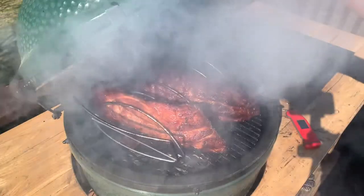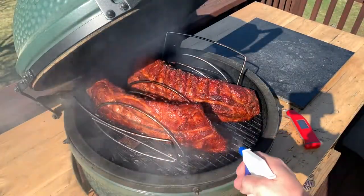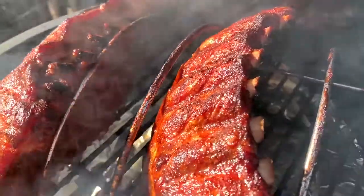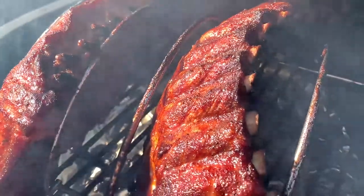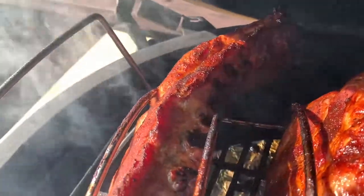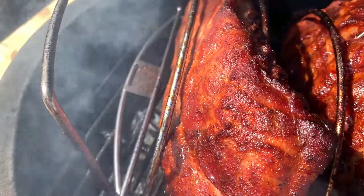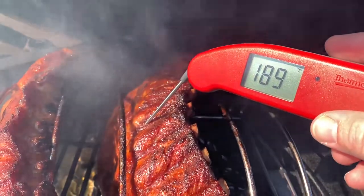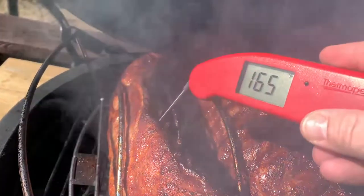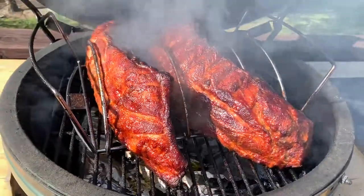We're at the two and a half hour mark now. They're looking really nice — a little more spritz on here. This rack is almost done. You can see the bones starting to peek out and the meat's pulling away from the bone, so those are getting close. We really want somewhere north of 190 degrees internal temperature. I have my thermal probe here and I can stick it down between two bones. We've got maybe 20 more minutes on this rack. The other one is a bit more meaty, so we'll probably pull this one off early and wrap it while we wait for time to eat.